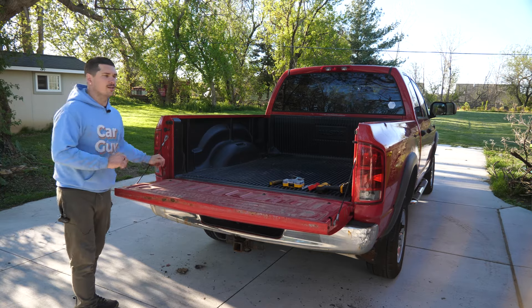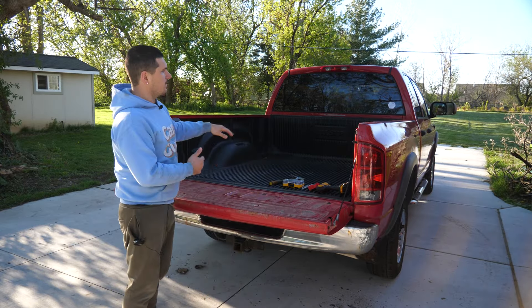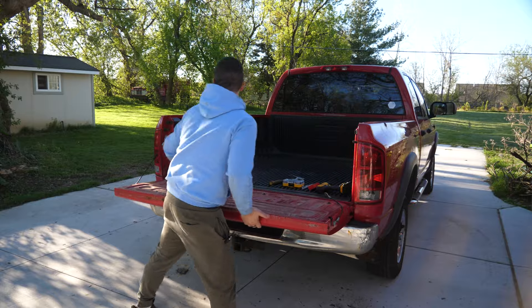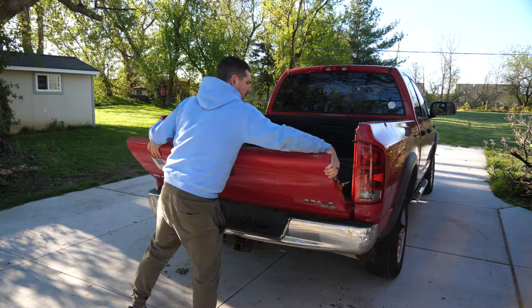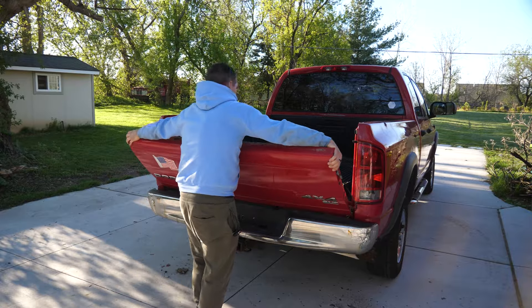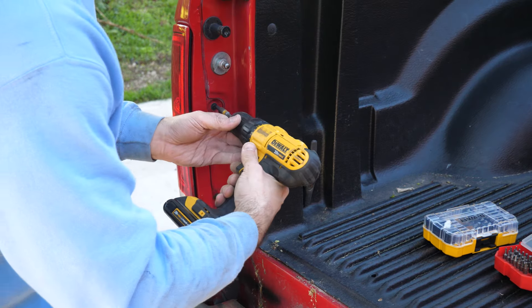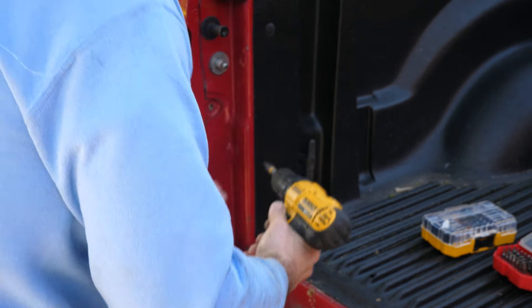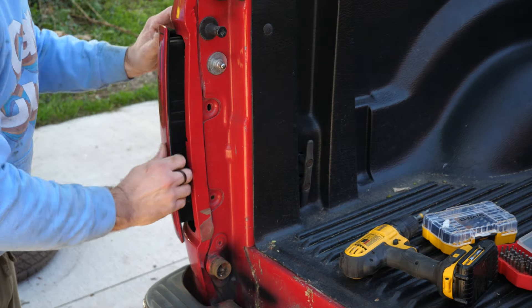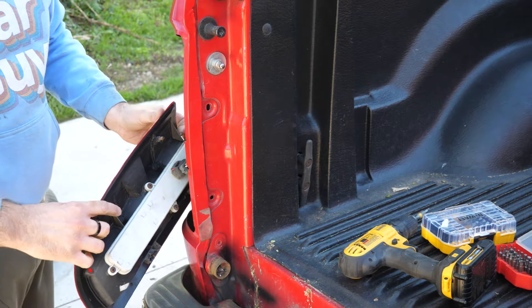Decided to take off the tailgate as well — it's going to make things a little bit easier, especially when we get the engine hoist in here to lift it off. Just take off your supports and then it comes up about halfway and then it comes off. Popping these off should be pretty easy — it just has two screws on the inside where the tailgate sits, and then a couple little pressure pins on the outside.